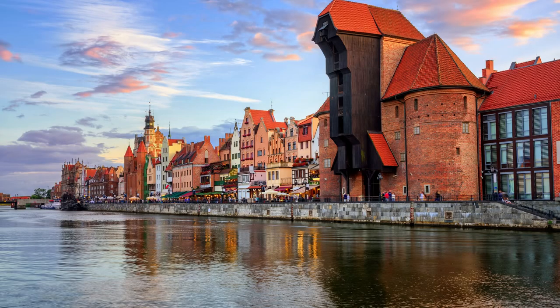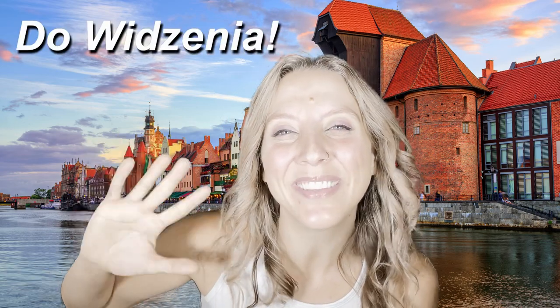Great job, everyone. Well done. Thanks so much for tuning in this week. Join us again next week for more from Kodomo Kids. Bye, everyone. Dovidenia.